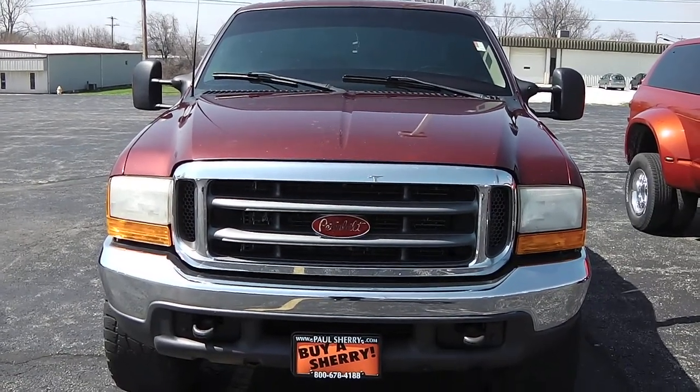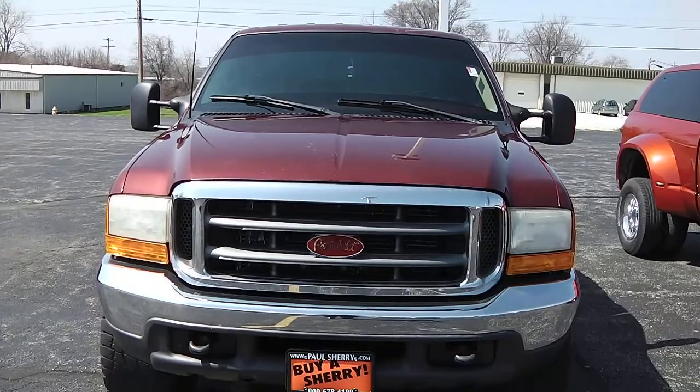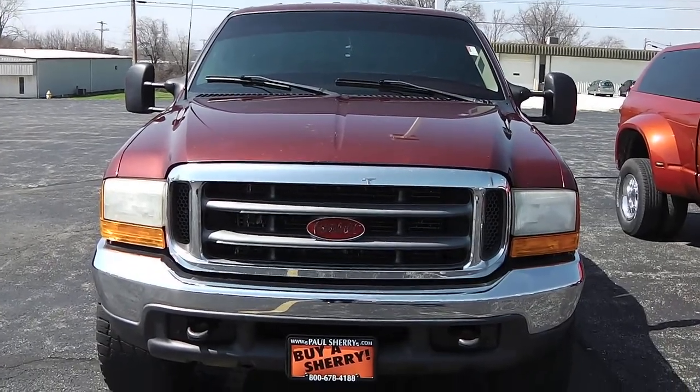Zach Smith with you here at Paul Sherry's in Piqua, Ohio. Here we're looking at a 1999 Ford F-250.